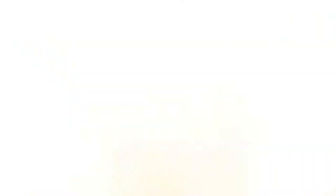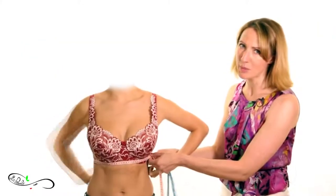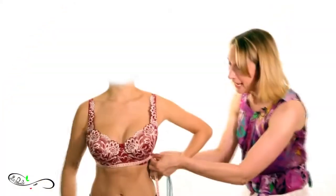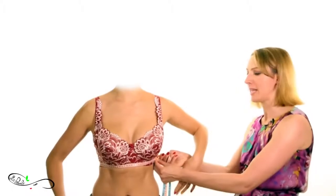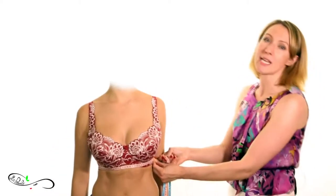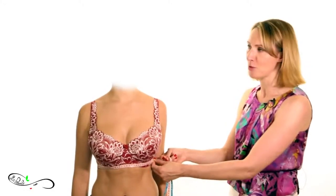The tape should always stay parallel to the ground. Karina is going to turn around and show the correct way of doing this, and I will help her with taking a snug measurement. We are getting here to 67, so take a note — we have 67 cm underbust measurement.